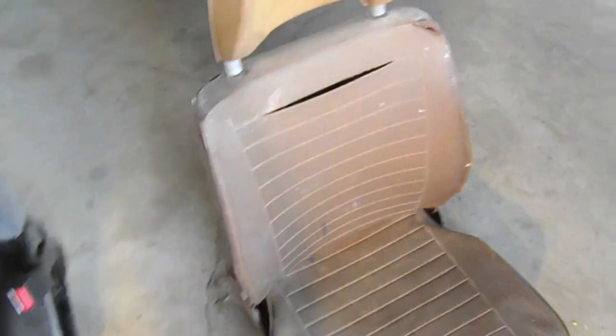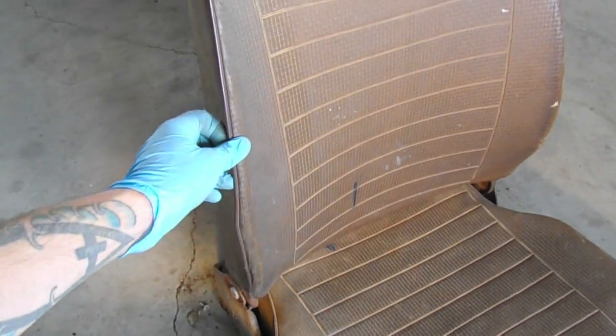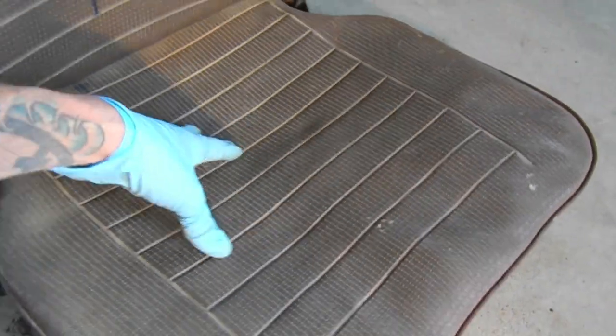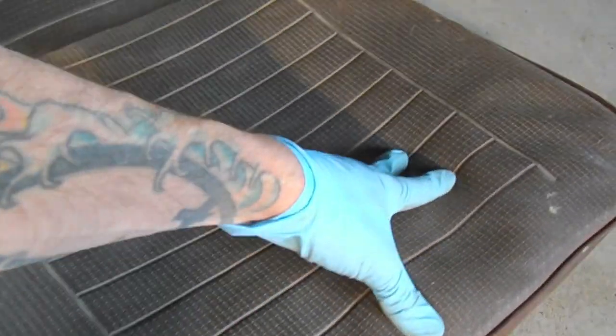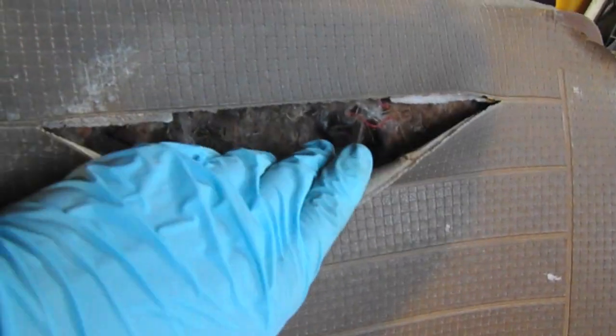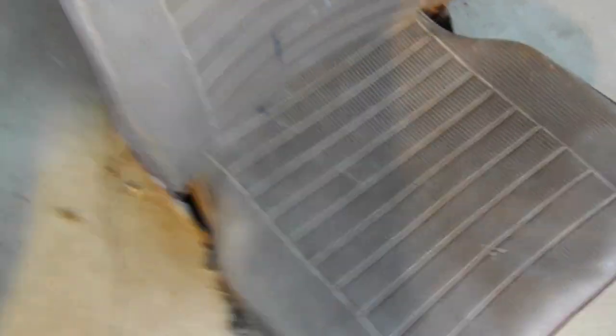I'm not saying that the Subaru seats are the best fit for the bus or for a vanigan or anything, but they do fit and they're quite comfortable. Here's the seats that came in the 1977 bus I'm working on — you can see it's not very comfortable. All the cushioning, all the horsehair and coconut fiber stuff is kind of worn out. We've got some pretty gnarly tears in here.